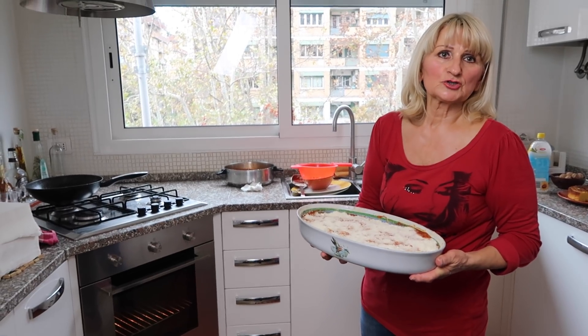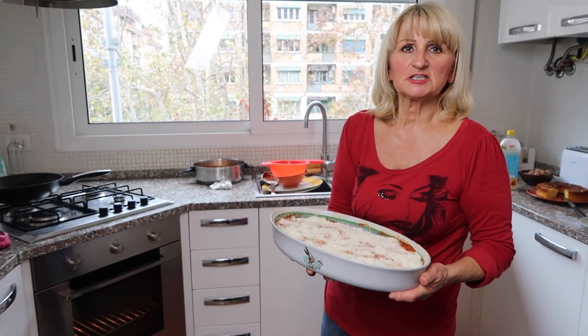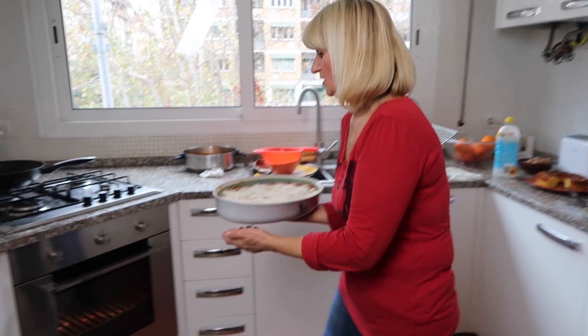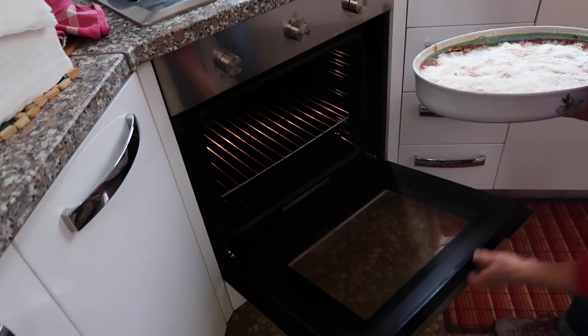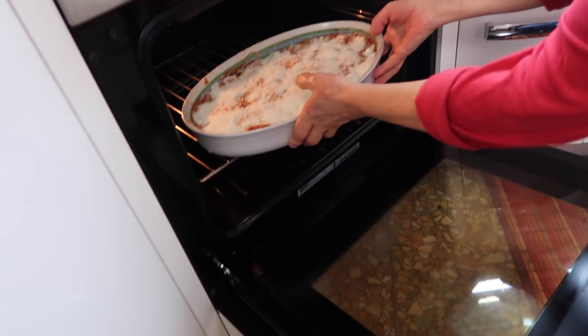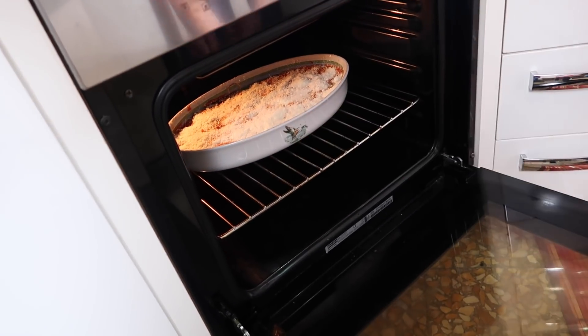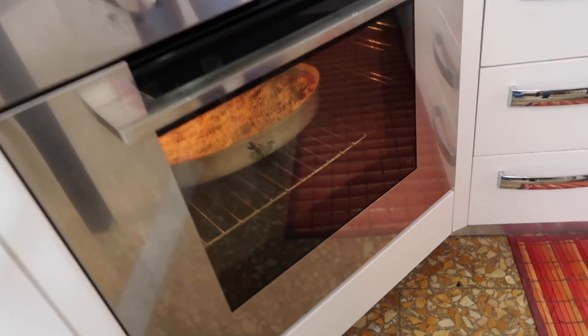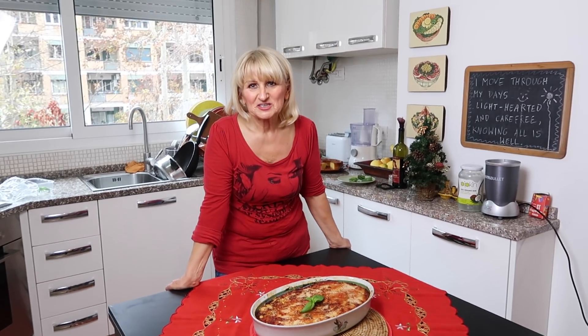Rozgrzewam piekarnik do 180 stopni i ma się piec przez 30 minut. Wkładamy do piekarnika. Oto moje danie — już jest gotowe!